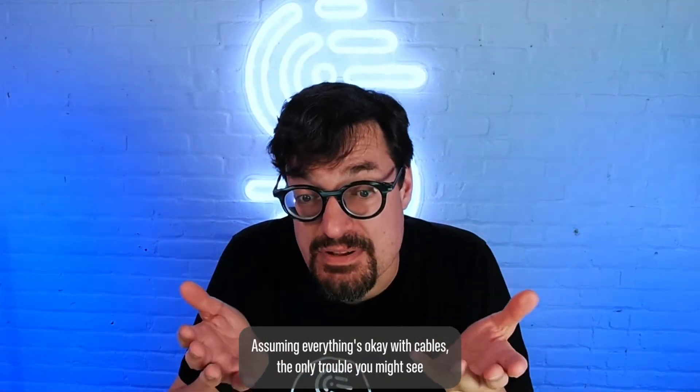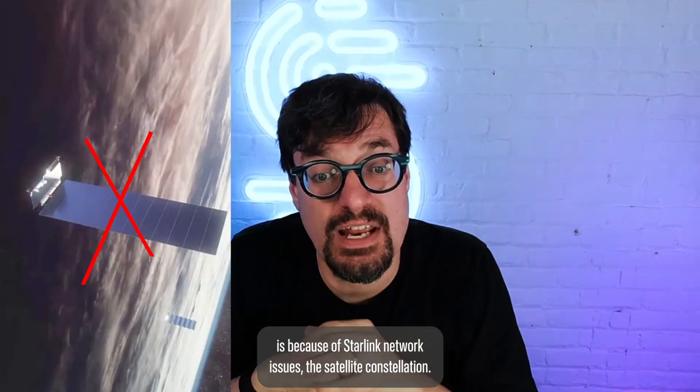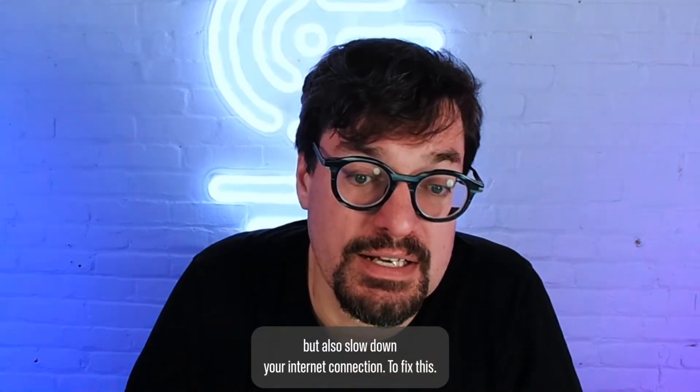Assuming everything's okay with the cables, the only trouble you might see is because of Starlink network issues with the satellite constellation. This can not only generate Starlink disconnects, but also slow down your internet connection.